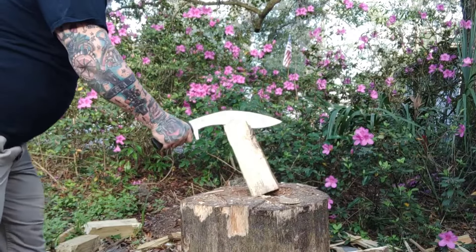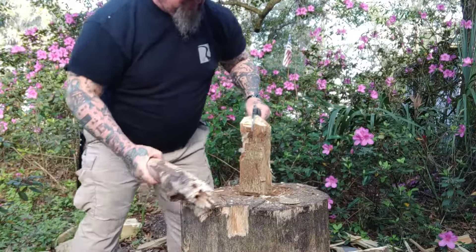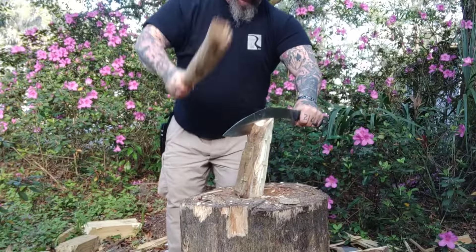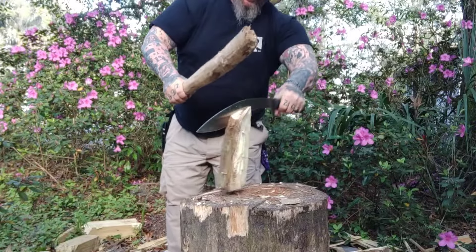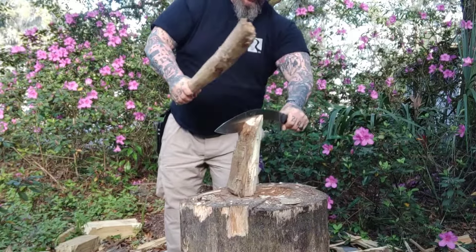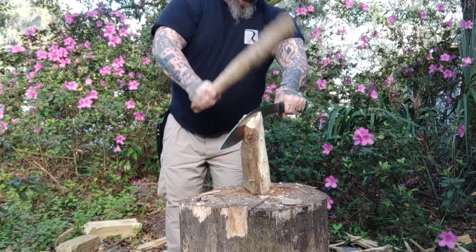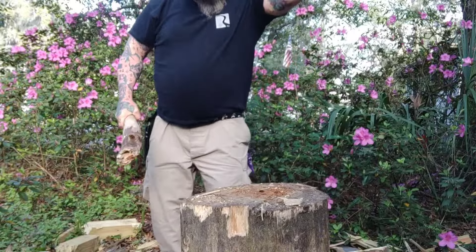Right here we're going to do a little batoning — that's old hackberry, which might as well be a brick bat. But the 5/16ths spine makes this a very, very robust knife. It got right through with no edge damage — none, zero. And you know old Scab's going to slam it up and down.